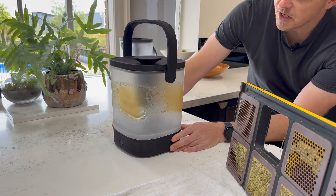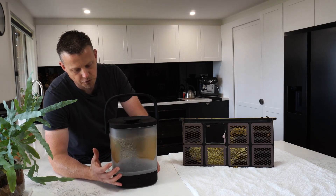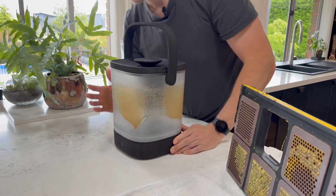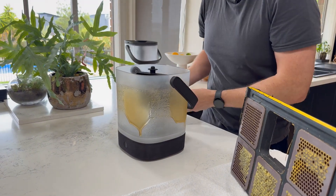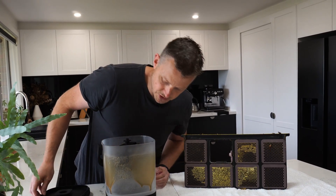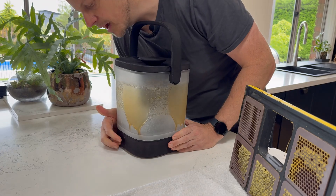Literally in the minute or so it takes me to make a bit of toast, I've got fresh honey straight from the beehive. How good does that look! Just 20 seconds and we've got enough honey to do what we need to do. It smells just divine. You could always go a second time - let's see if it adds some more, but this looks really good.